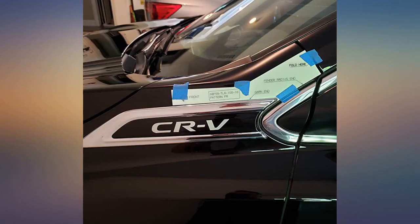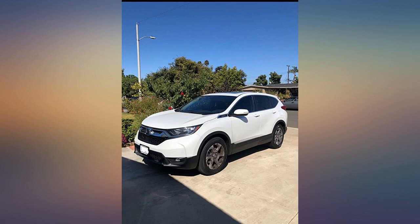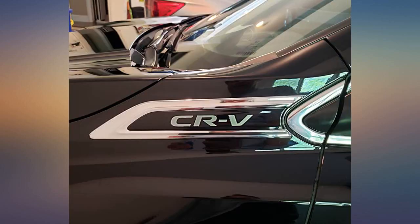Once it's on, it sticks forever, so no replacements after it's on. Use the tape as a guide and you will be pleased, as I am.